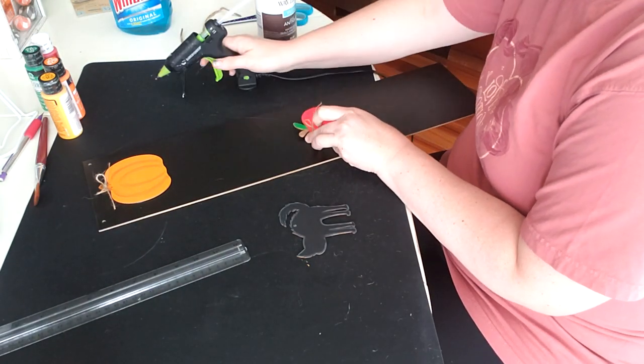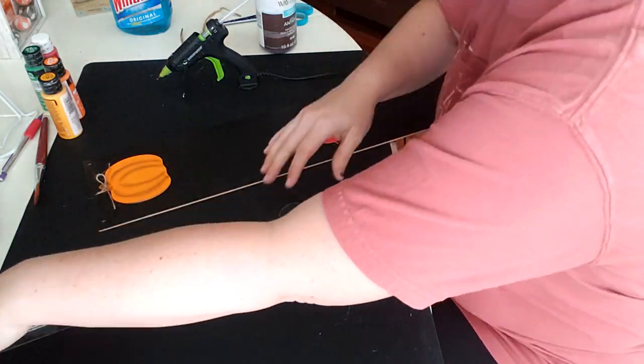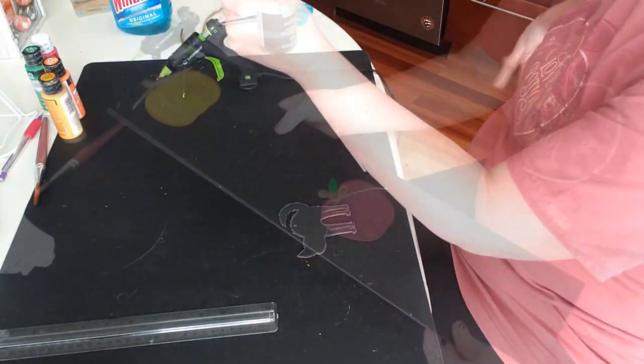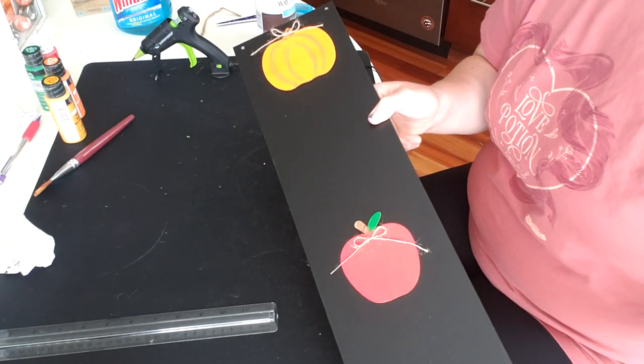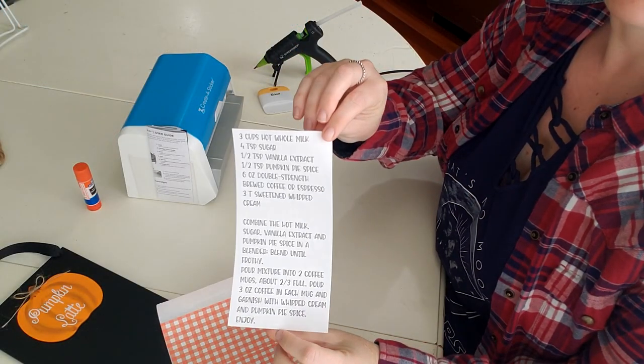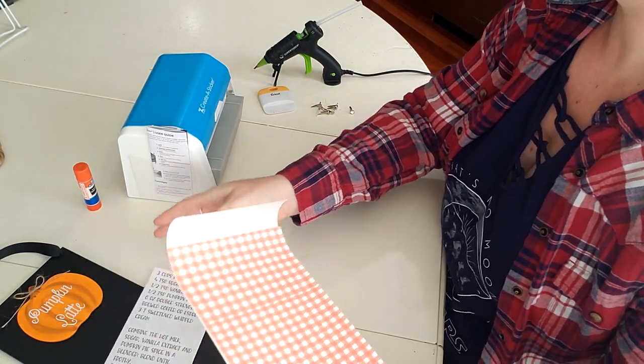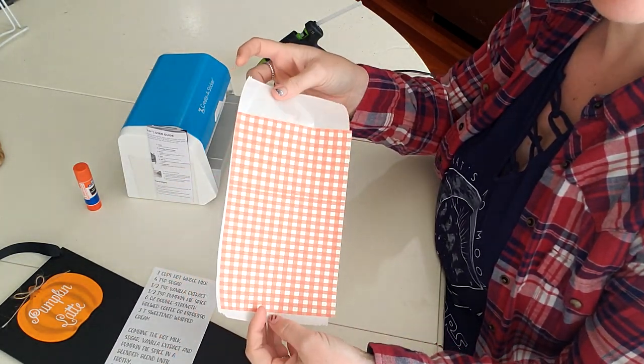Now I have a confession — I had the greatest of aspirations of doing this entire sign with vinyl. And I will be honest, I hate weeding, it's not my favorite. So I flexed and I ended up making these printouts, which I will have in the description box if you would like to use them as well.